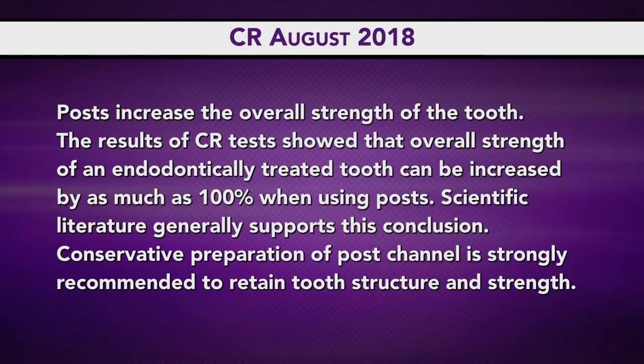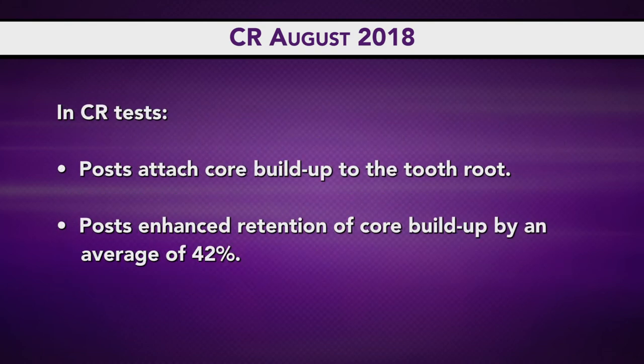Why do people continue to say posts and cores are not necessary? I think it is the dependence on adhesives, specifically with zirconia crowns. The occlusal reduction necessary for a zirconia crown can be so minimal that dentists are depending on the adhesive to do that for them instead of looking at the post and core. From the CR report: posts do increase the overall strength of the tooth — in our research, it definitely increases strength overall with that main post going straight through the tooth. The posts attach the core buildup to the tooth root, and in CR testing, posts enhance retention of the core buildup by an average of 42%.